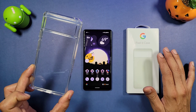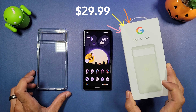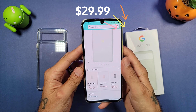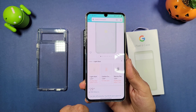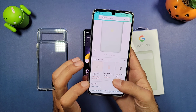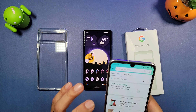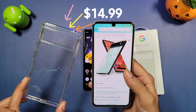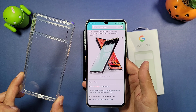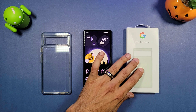The cheaper case is the one from Google, which is going to run you about $30. You can get this off Amazon and it comes in three different colors: Light Rain, Cotton Candy, and Stormy Sky for $29.99. The other case I got was off Amazon, by Alencio, and it's gonna run you $14.99.